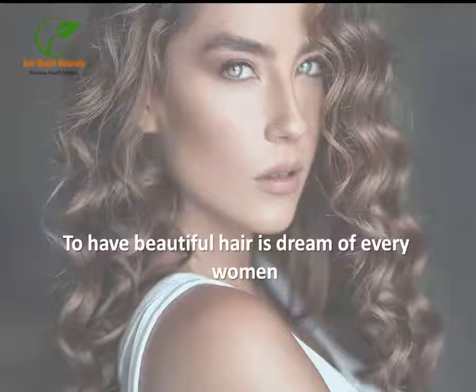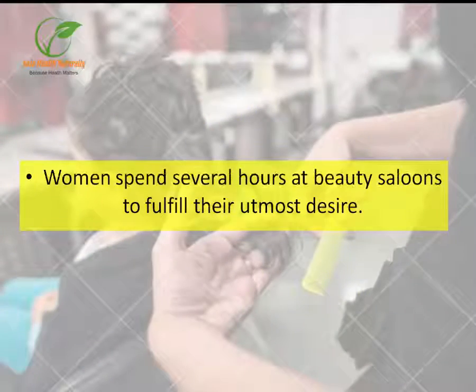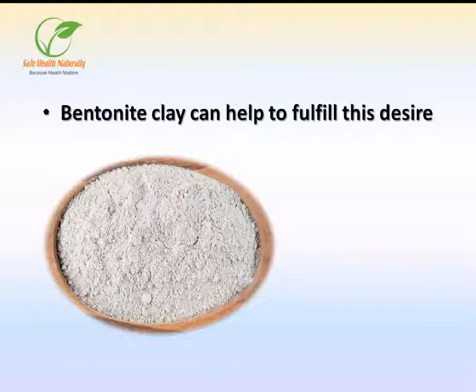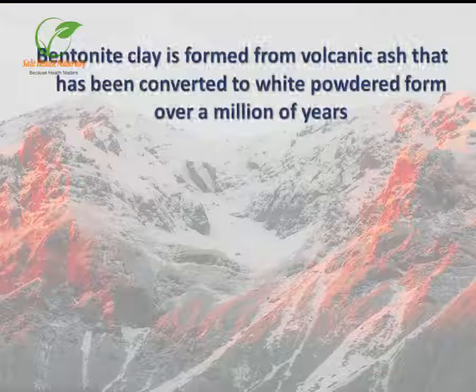To have beautiful hair is the dream of every woman. Women spend several hours at beauty salons to fulfill their utmost desire. Bentonite clay can help to fulfill this desire. Bentonite clay is formed from volcanic ash that has been converted to white powdered form over millions of years.